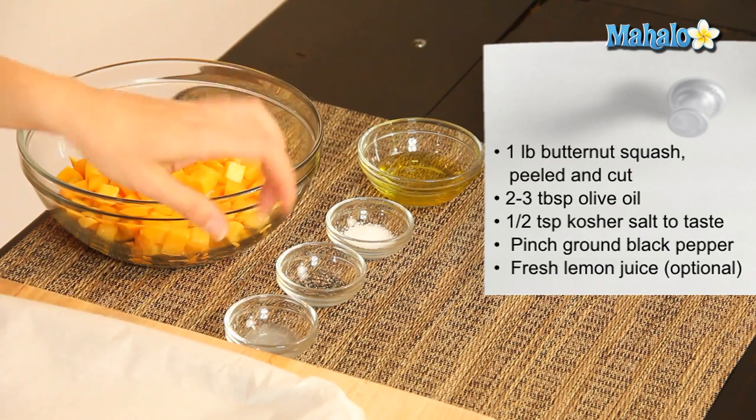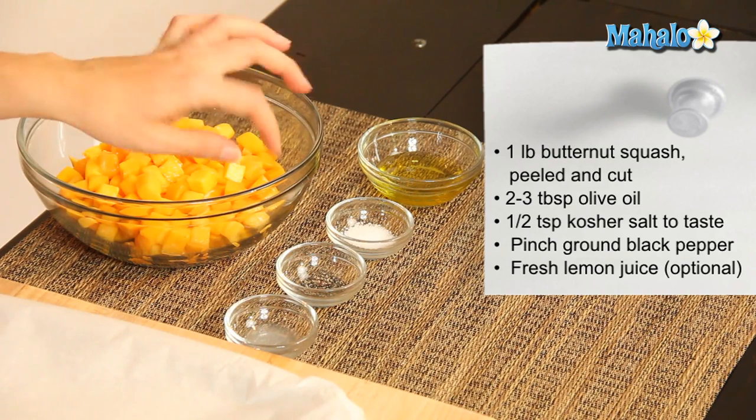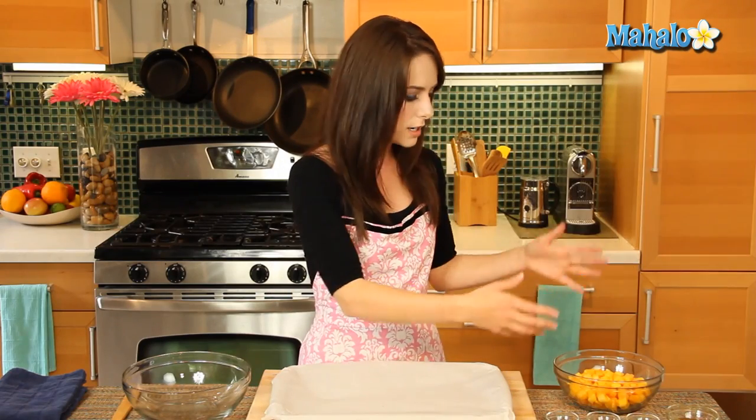We also have just a little squeeze of lemon juice — that's optional in this recipe. Also just a little dash of pepper. We have half a teaspoon of kosher salt, and you can increase that to taste if you want. And then we have two to three tablespoons of olive oil. I started with two — we just want to give it a nice coat so it doesn't dry out. If we need to add a little bit more, we can certainly do that.